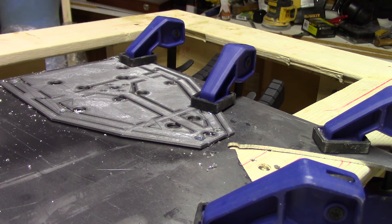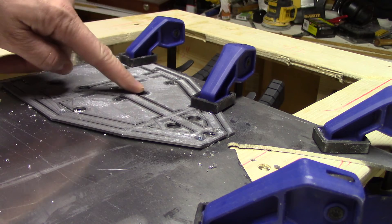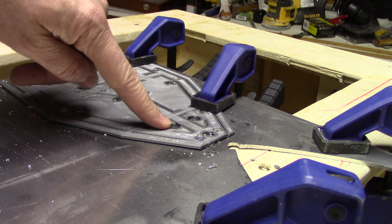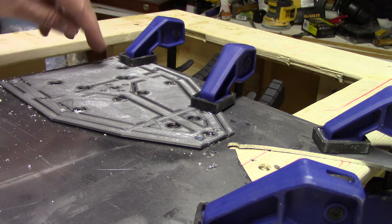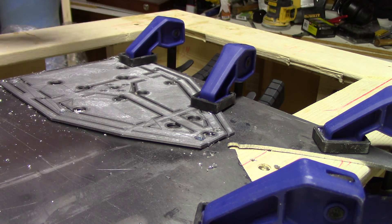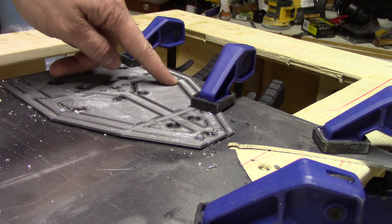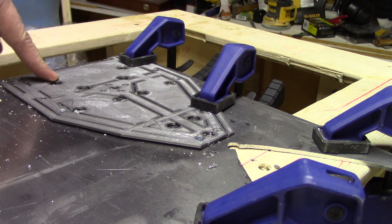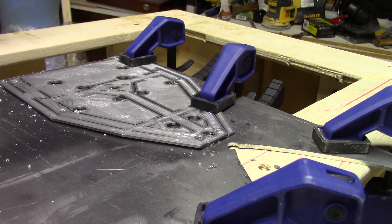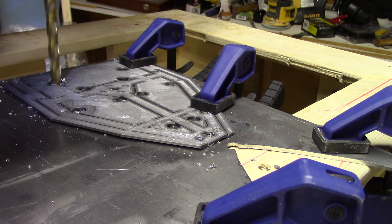The next step is to cut out all the jigsaw access holes. You can see I've got a number of holes cut in the template already — these are designed in the 3D model. They're wide enough in diameter to allow the jigsaw blade to get in and start cutting through the material. Ideally I want two in each interior section, and four down at the bottom. In this case the diameter of the holes is 3/8 of an inch, so I'm going to use my drill to drill out each of those holes.